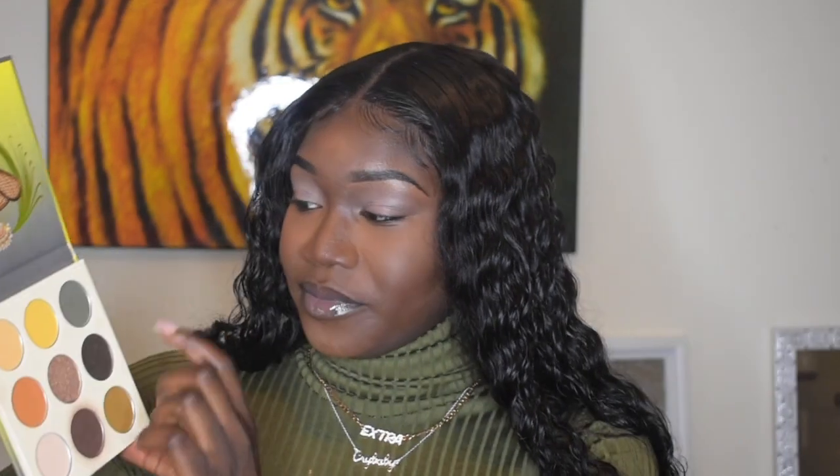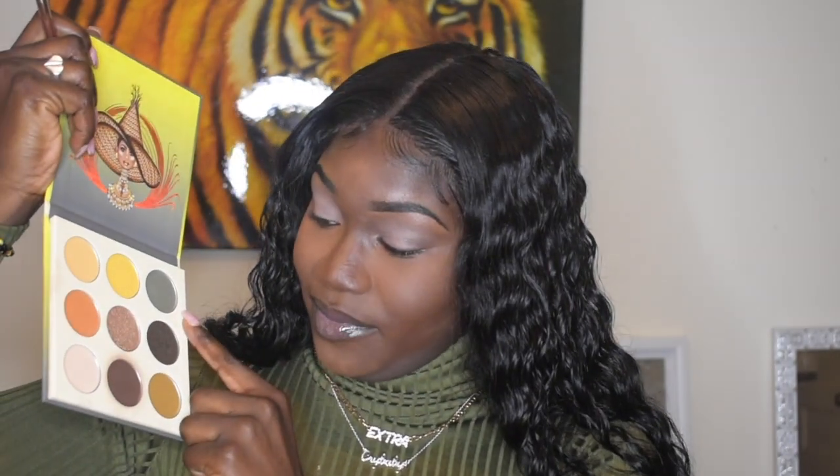Alright, so for eyes, we're priming our eyes right now. So now that we finished priming our eyes, we're going to be using this dark brown, then this green, then back to the dark brown, then this dirty greenish right here. Okay, pay attention.